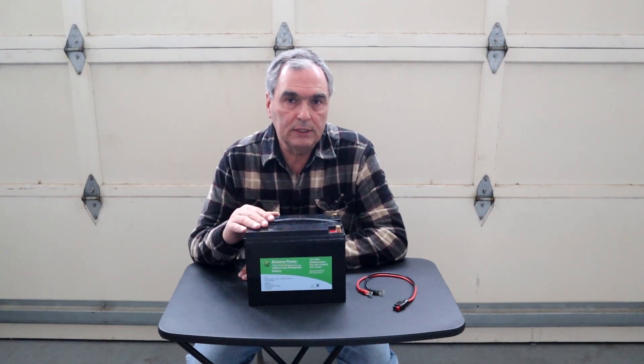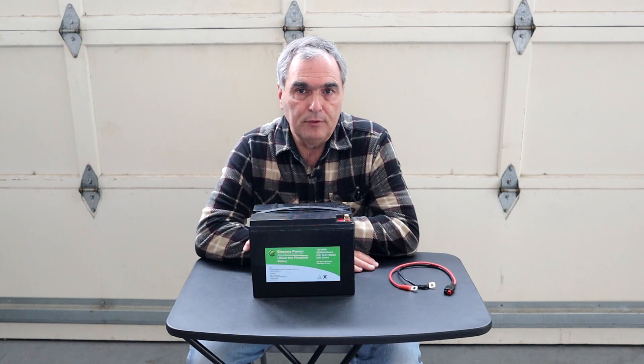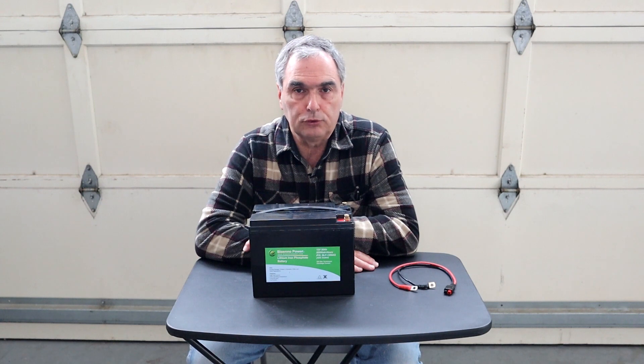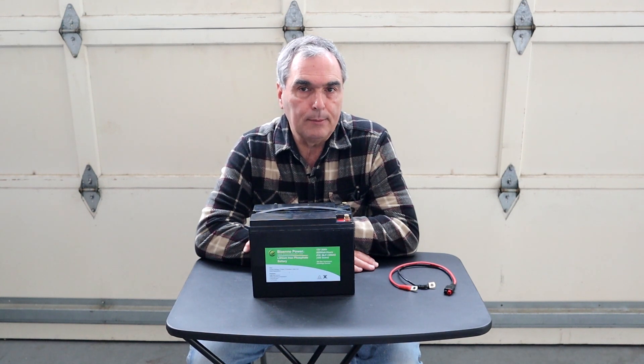Their batteries as well as their accessories are obviously made overseas, but you're dealing with a US-based company if you have any technical questions, need accessory support, or have a warranty issue. BioAno Power sells batteries anywhere from 3 amp hours all the way up to 3,000 amp hours, so they probably have a battery in the capacity range you'd be interested in. They also have numerous accessories, solar panels, solar charge controllers, and AC chargers specifically for lithium-ion phosphate batteries.